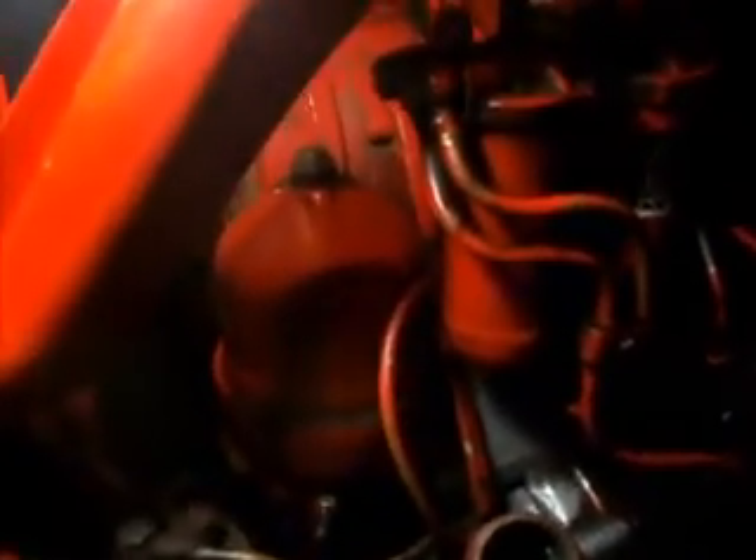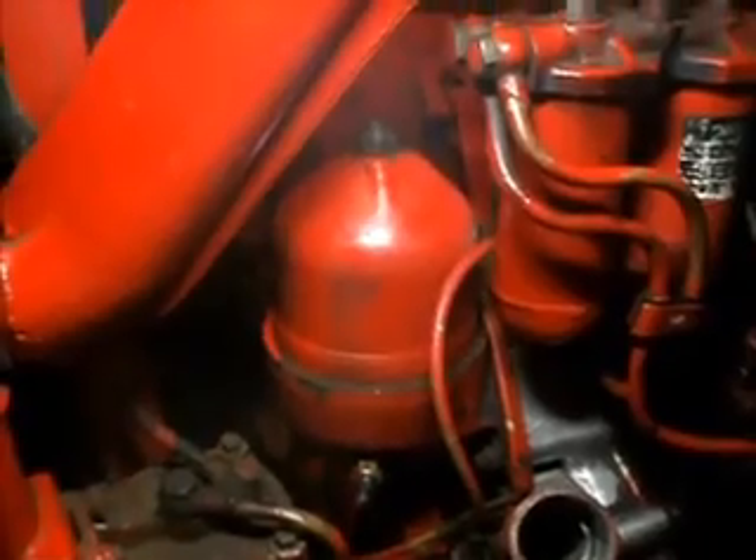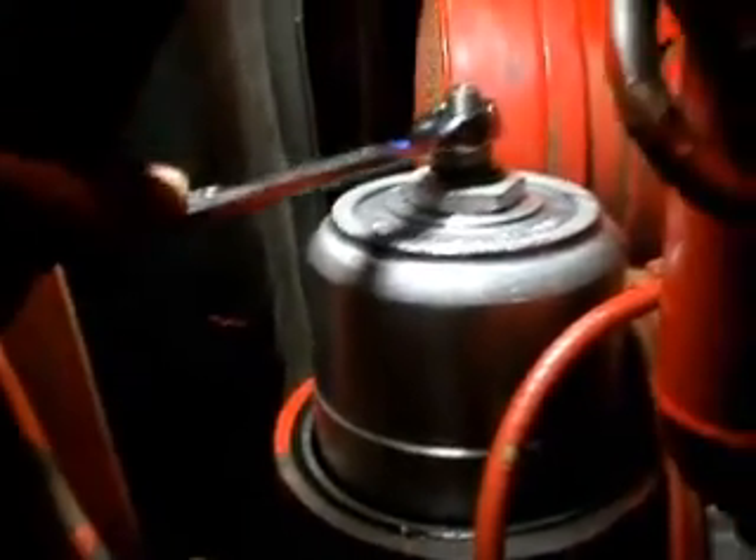Right here is that centrifugal filter — just got one nut up there at the top. We're going to go ahead and take this thing apart and see what it looks like. After you take that lid off, it's got one more bolt on it, and that filter slides right up and off the shaft.